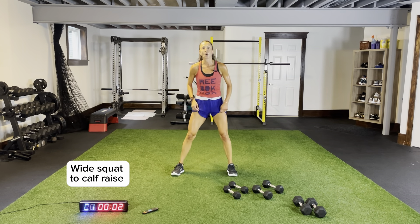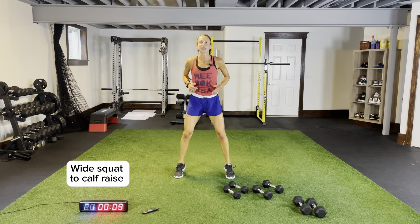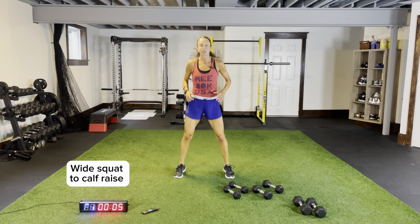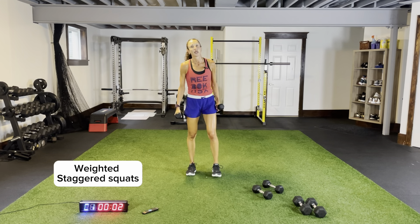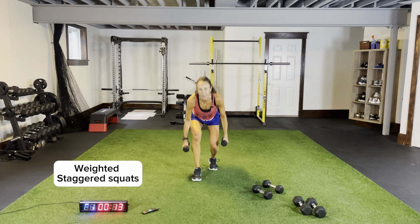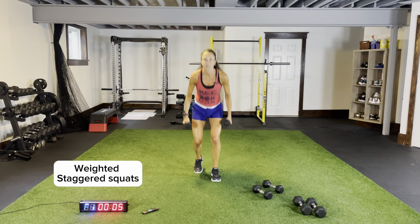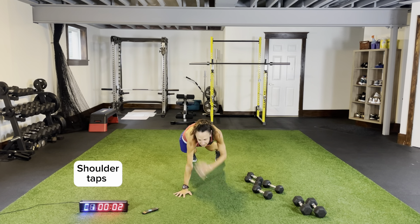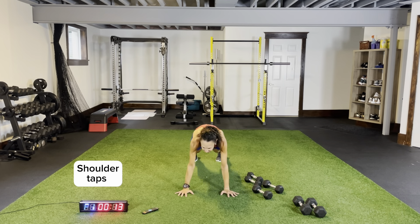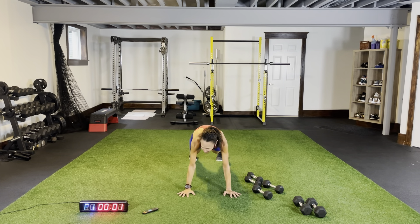Wide squat, calf raise — widen that stance, drive it up, bring your hips forward, squeezing your glutes. Weighted staggered squats followed by plank shoulder taps. Three more seconds, two more — grab a lighter set, jump it out, stepping it out. Legs shoulder-width apart, pushing those knees out. Plank shoulder taps on the ground — stacking your shoulders over your wrists, core nice and tight, don't drop that head, no bumps in the air. Last round — start with our staggered squats and end with our squat thrusters.